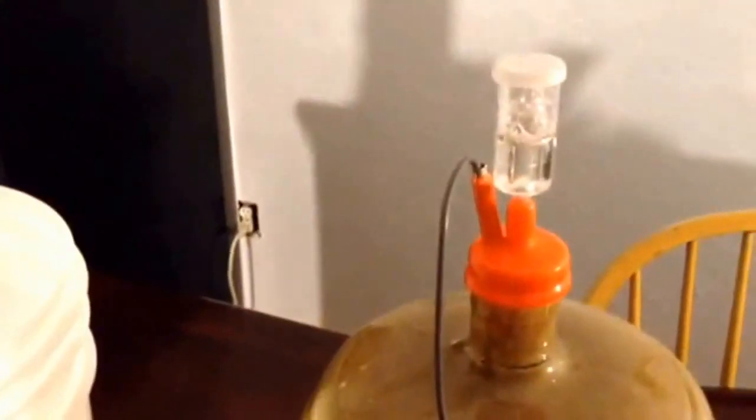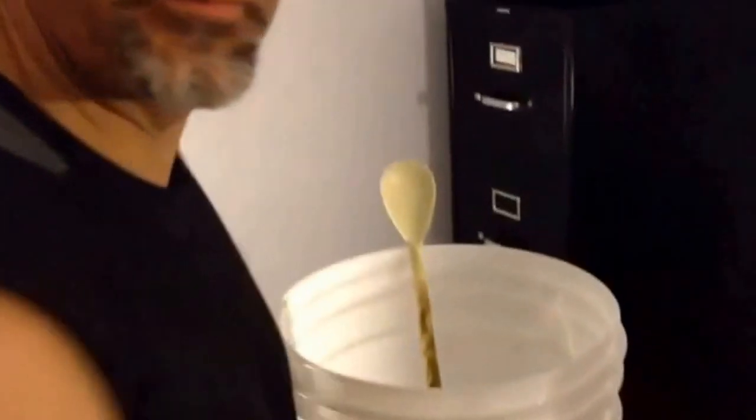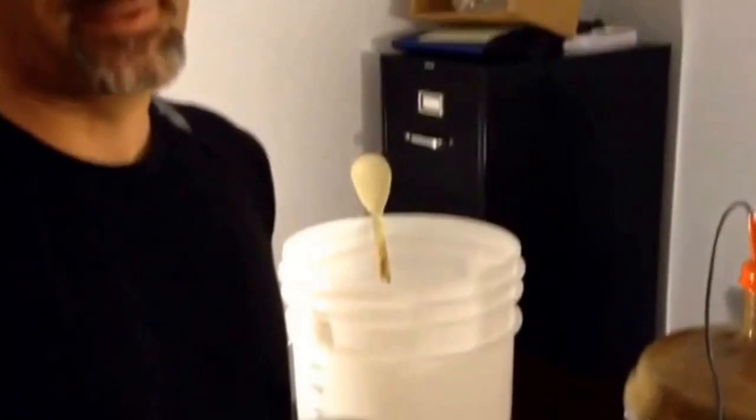This right here is a temperature regulator — I'll discuss that in the next video. And always remember the most important thing about homebrewing or doing anything related to homebrewing: having a nice craft brew to drink while you're doing it is essential.